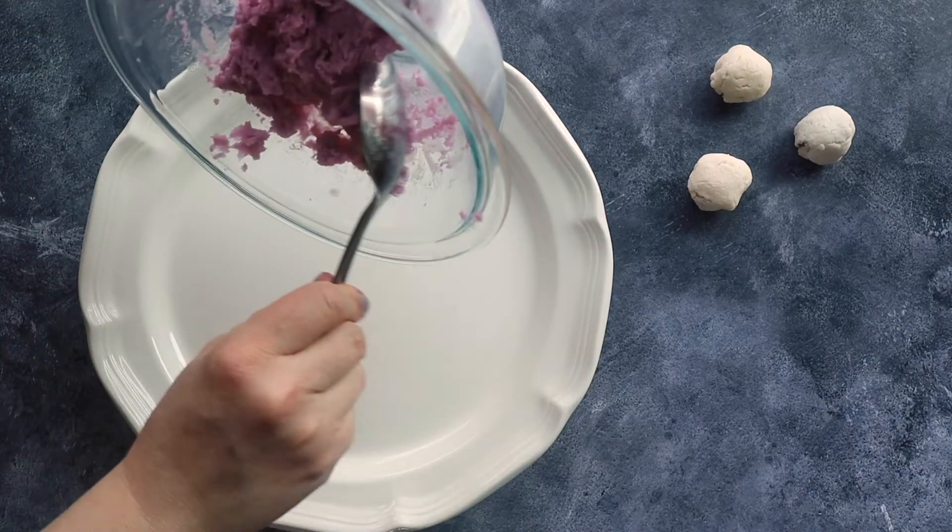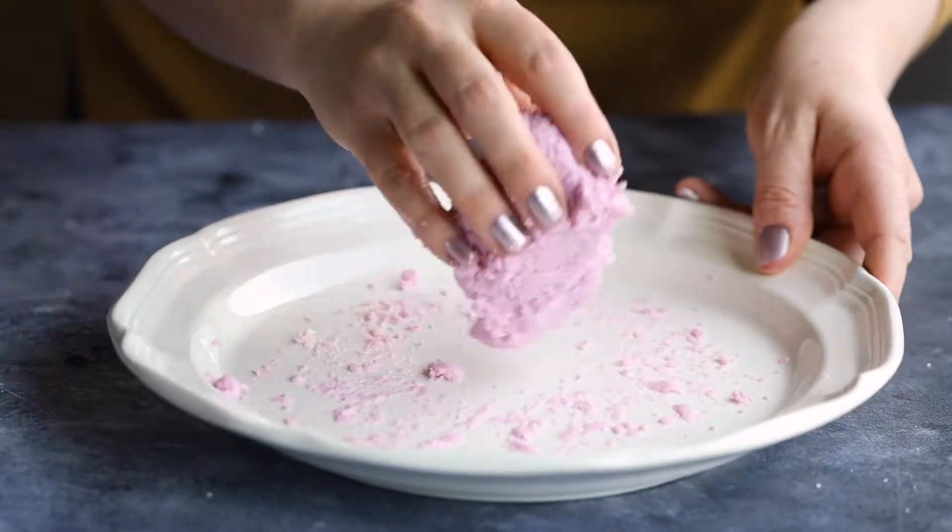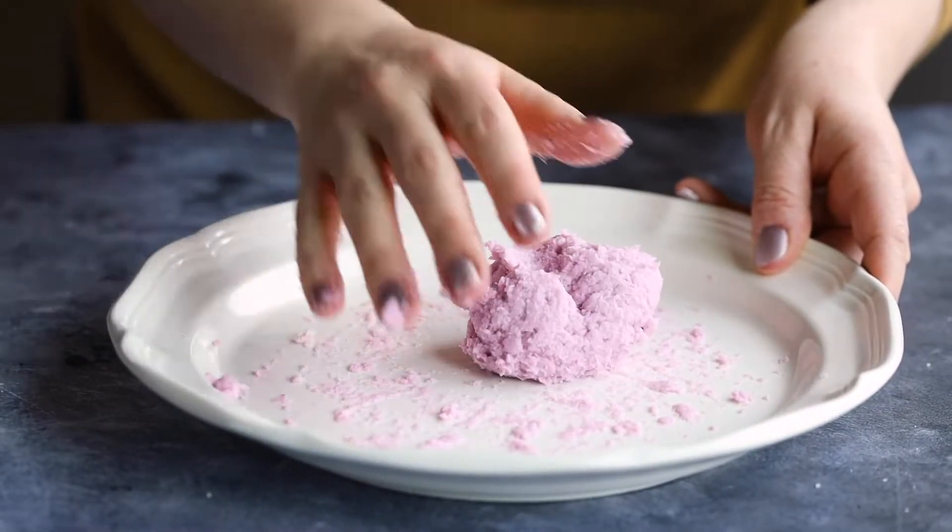Once this has cooled, we're going to knead it on a plate. Now, if your dough is too tacky to the touch, just let it sit out for a little bit longer — just wait a few minutes. The longer it sets out, the drier it will become and the easier it will be to maneuver. You do want it to be smoother in consistency, but still tacky as you knead it.